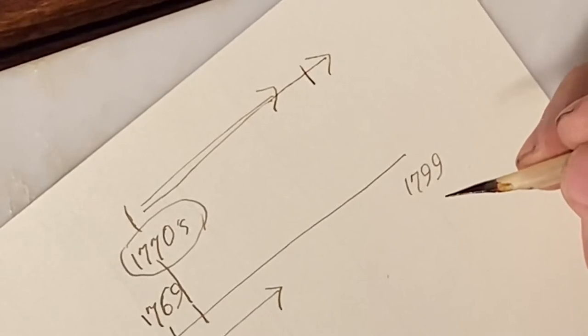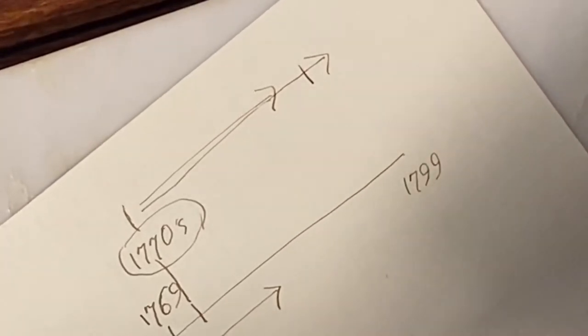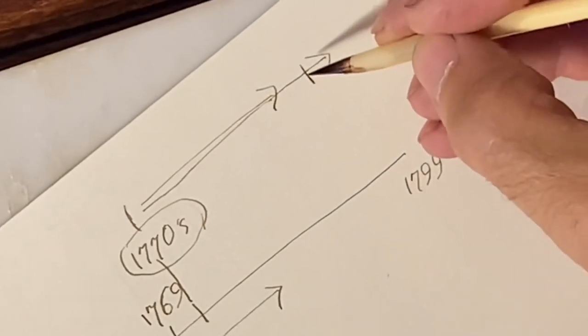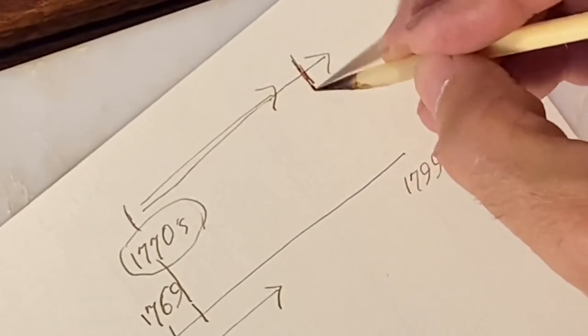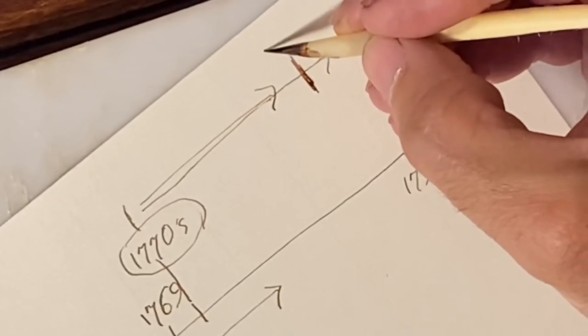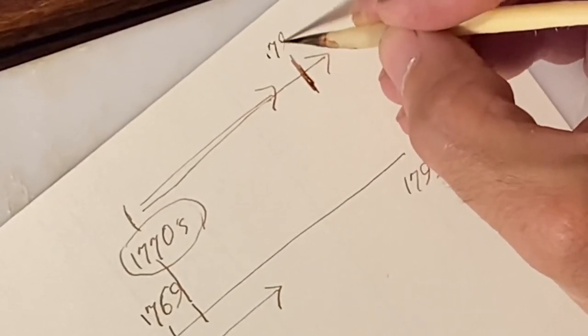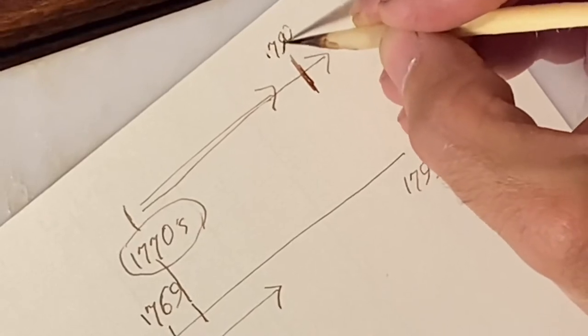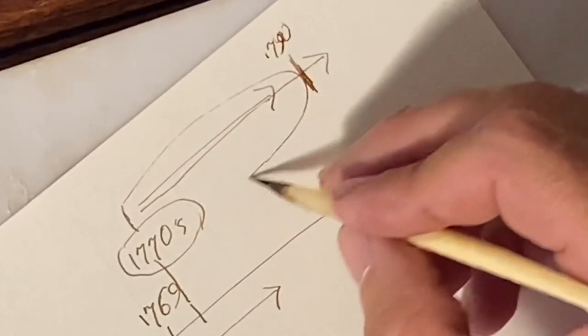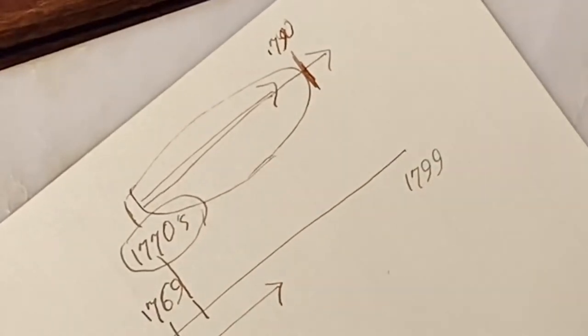Because we know the French Revolution came around 1789, we know that by 1790 these fancy style shoe buckles were going out of fashion. So we know it doesn't date to after 1790, which means it dates somewhere between 1770 and 1790.